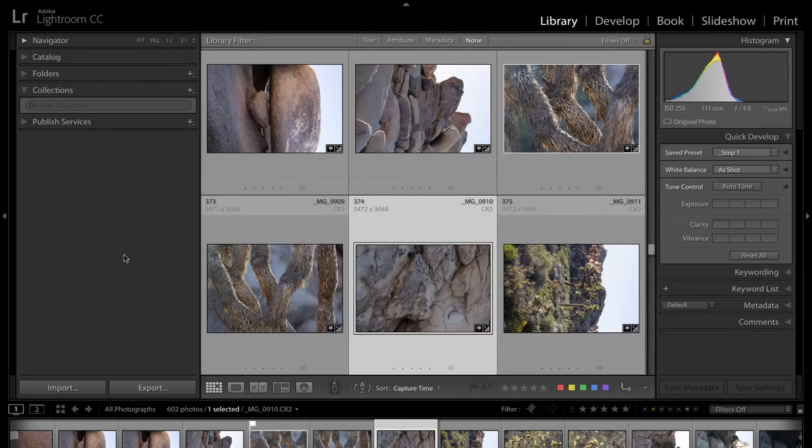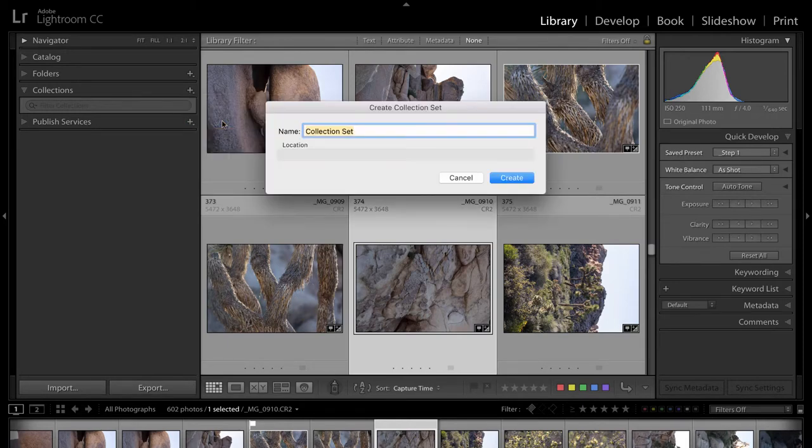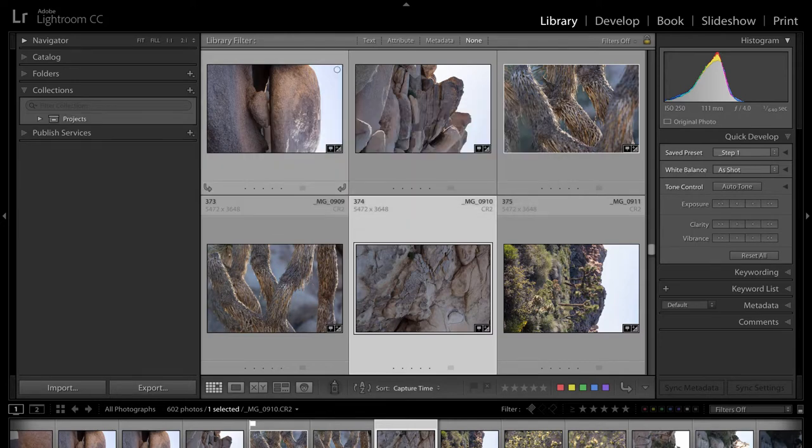I've come up with a solution because I'm a little OCD like that. What we're going to do is use our collections to help organize ourselves into projects. We're going to create a projects bin — basically just a container that's going to hold all of the projects we have to work on. Projects will differ from person to person, but I want to keep this as simple as possible. I've come up with three projects that I think everyone will probably find themselves in at one form or another.